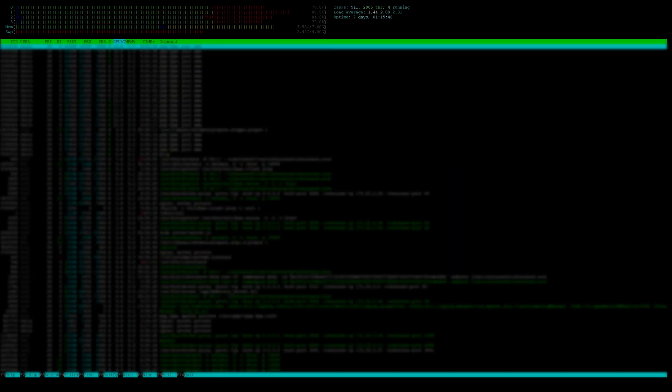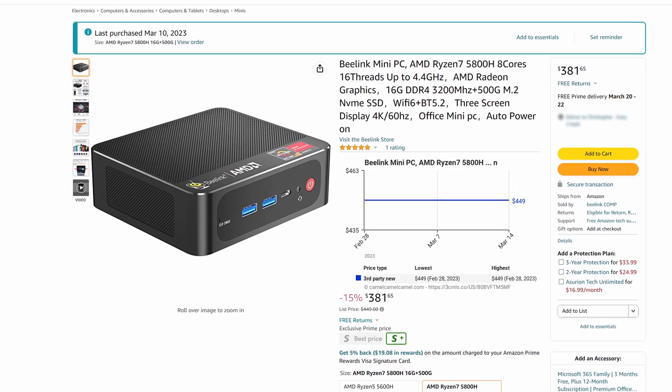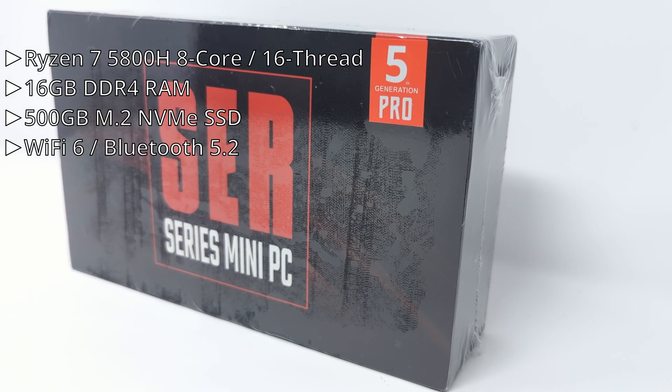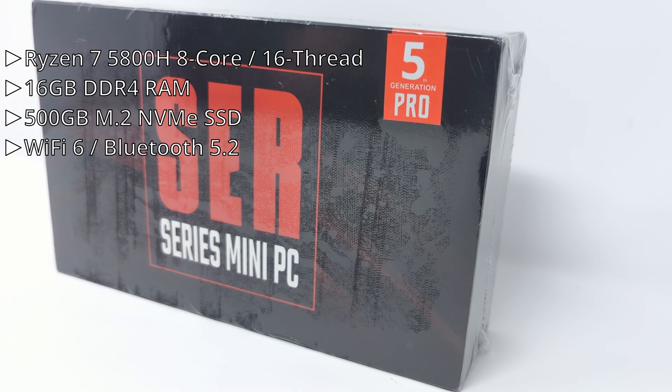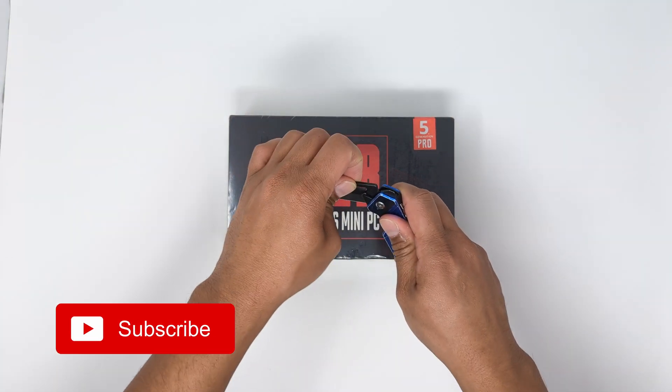Shopping around, I found this very capable B-Link mini PC on Amazon at a reasonable price, with much more processing power: a Ryzen 7 5800H, 16GB of DDR4 RAM, a 500GB M.2 NVMe SSD, and Wi-Fi 6 and Bluetooth 5.2 on board. I'll go ahead and unbox this now.